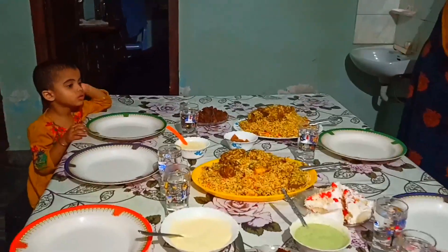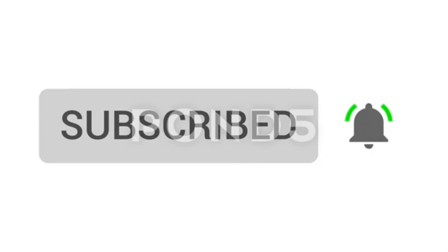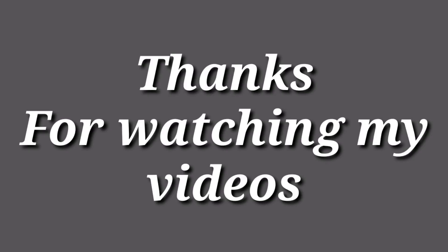If you like this video, please like this video. Please like this channel and subscribe. Please like the bell icon. Thanks for watching my videos.